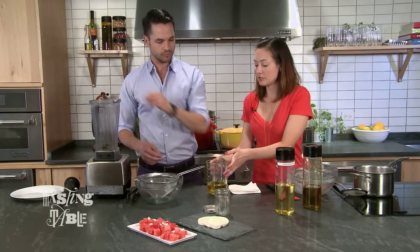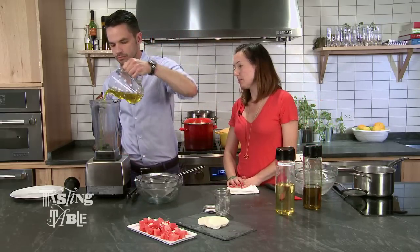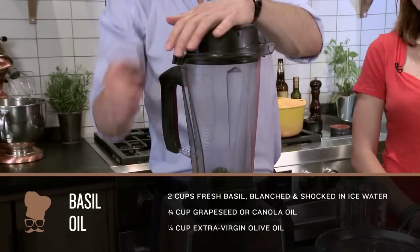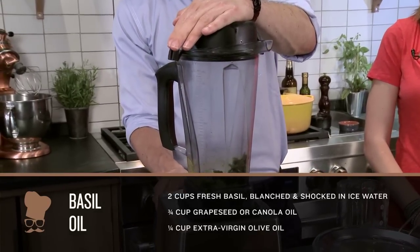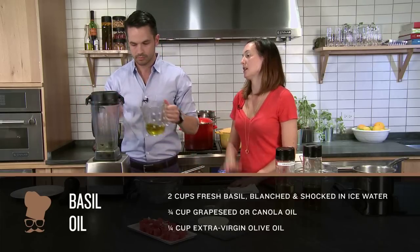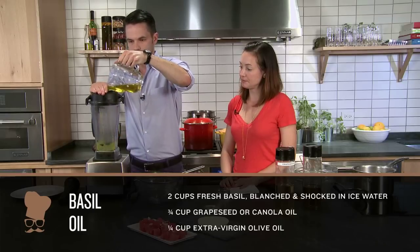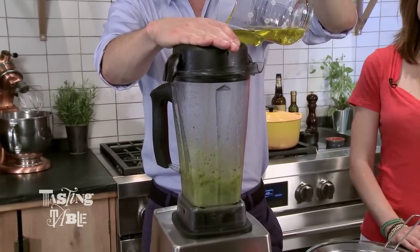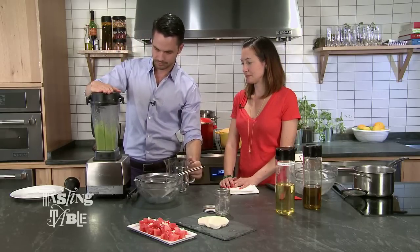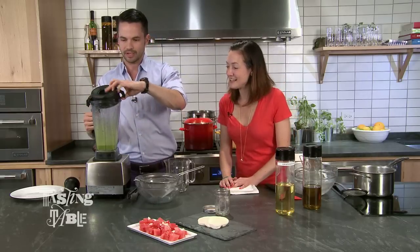So you're going to put those in the blender and just put in a little bit of the olive oil, maybe about a quarter of a cup to get things started. Quick pulse — blend that up for a moment. And then drizzle the rest in while you're continuing to blend. Got it, so everything gets nice. Beautiful, wonderful color right there.